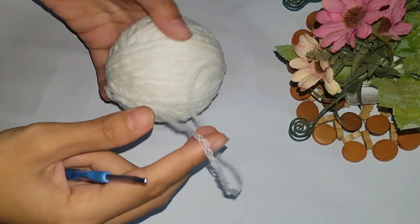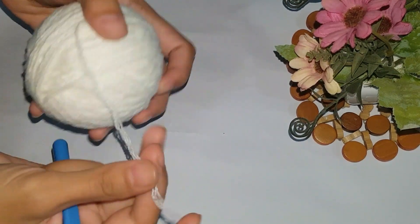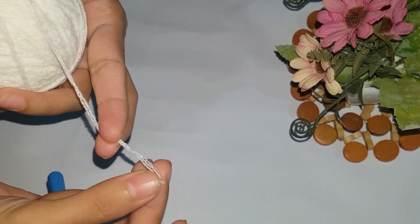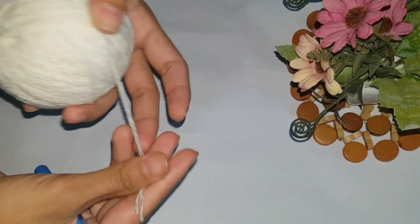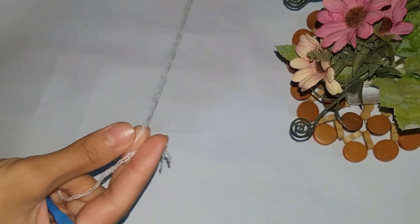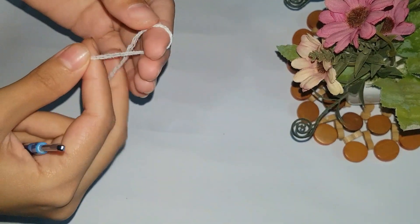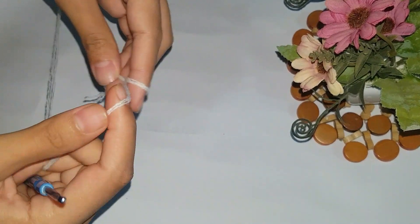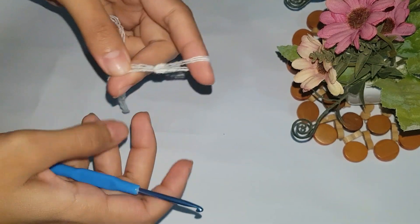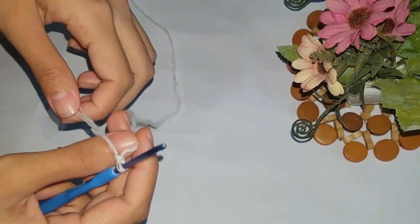Welcome, friend! Hope you are doing well. This time I'm working on making a crochet flower. The thread I am using — you can see there's a combination of three thin threads. This is the color of my flower and let's start. Making a crochet flower is very simple — just follow every next step I am doing, and that's how you will start working on a flower.